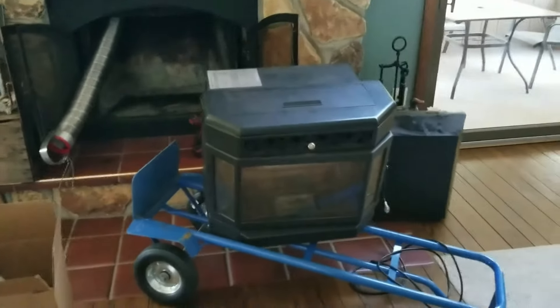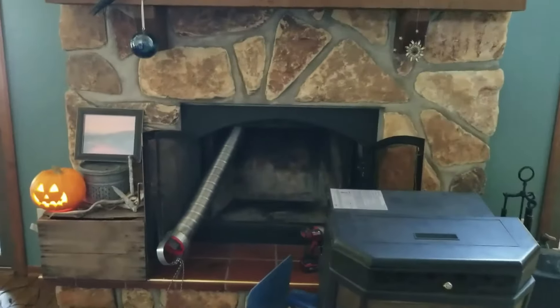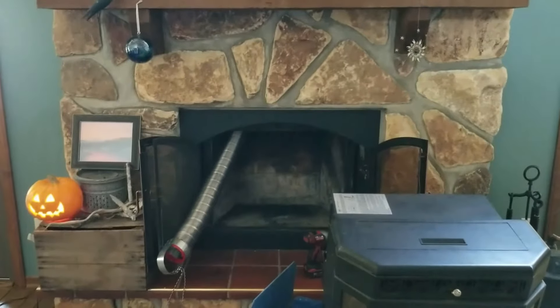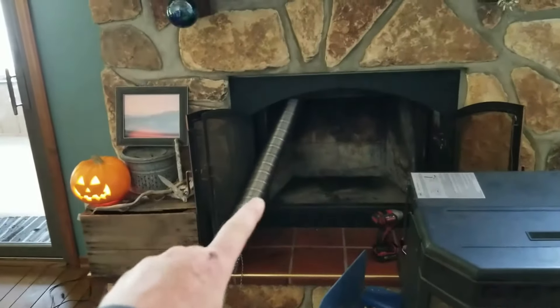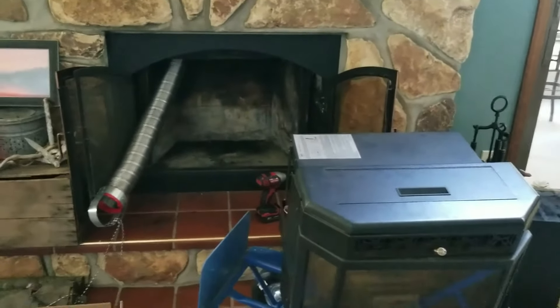Today I'm installing this St. Croix York pellet stove into my existing fireplace. This is a pellet insert, so it's made to go inside of a fireplace. I have already fed the liner insert down, and I'm going to have to do some trimming to hook it up. I just wanted to show you what it takes and what I'm getting into.